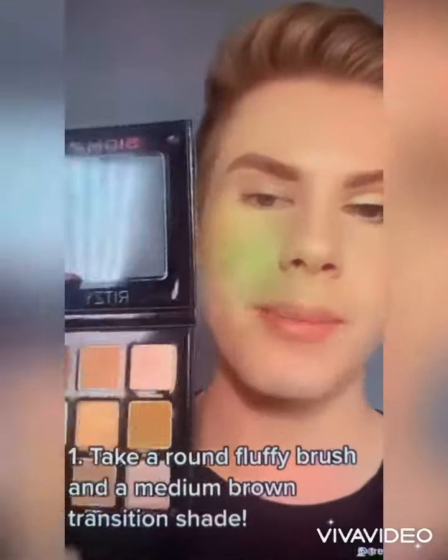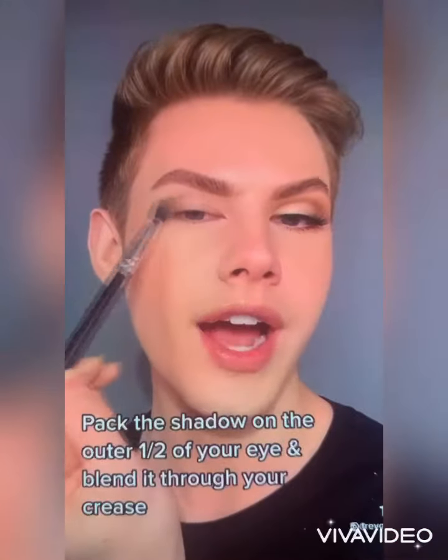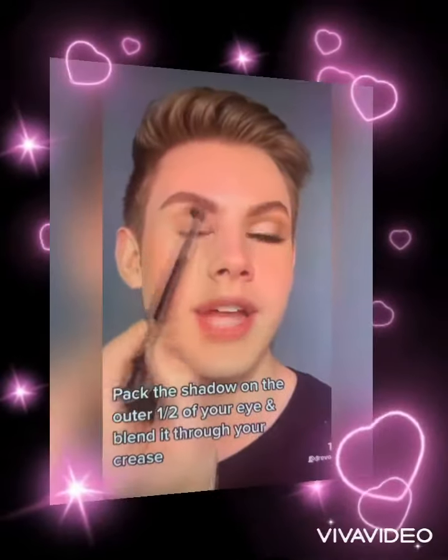It's only three shades. You know the drill. I'm going to grab a round fluffy brush and I'm going to go in with a light brown matte transition shade. I'm going to pack this on the outer half of my eye and then I'm going to lightly blend it over my crease. I'm just using soft circular motions to buff and blend this out.